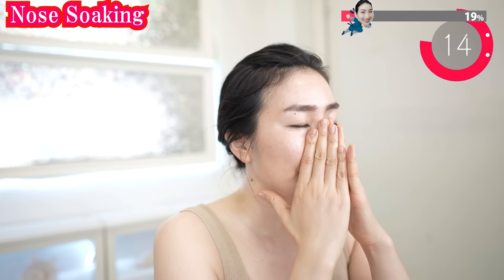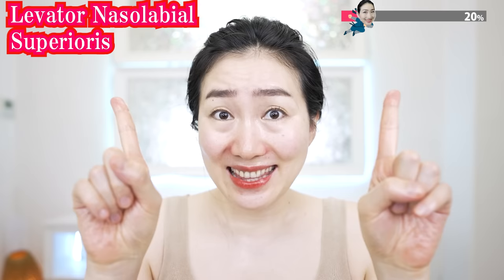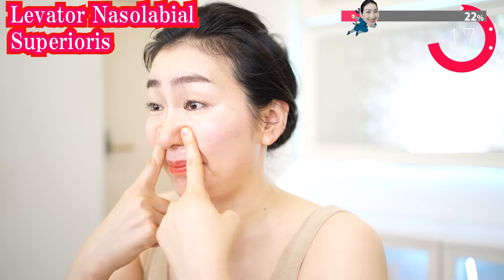Now cover your nose with your fingers. Put your index fingers on the side of the nose wings and massage like this. Let's loosen the levator labii superioris. This is the area where you tend to have a lot of tension — it will be relieved and your smile lines will fade.